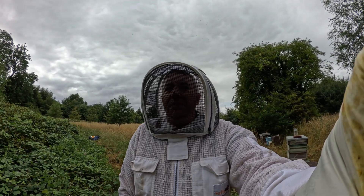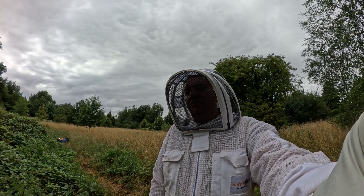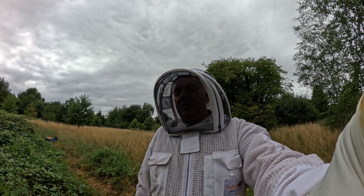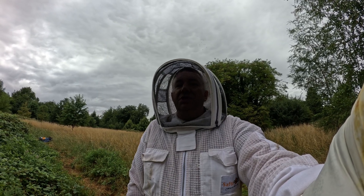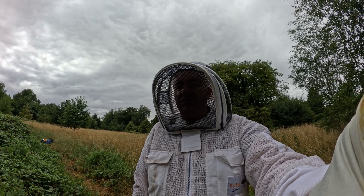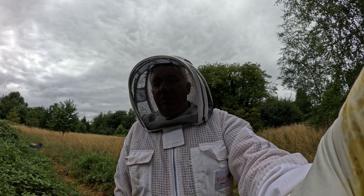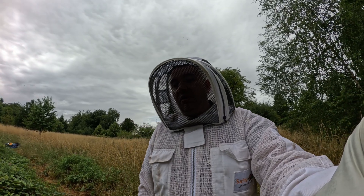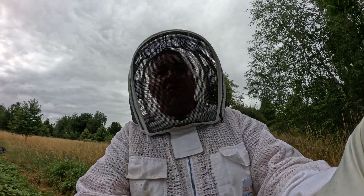Welcome to the BP Beekeeping channel where we love to do everything beekeeping. We are doing hive inspections — it is the 17th of July. I was just watching a wasp going in and out of the hive, which flew through a whole load of bees. Higher protections are going to be in place for this colony. We are on colony number four.